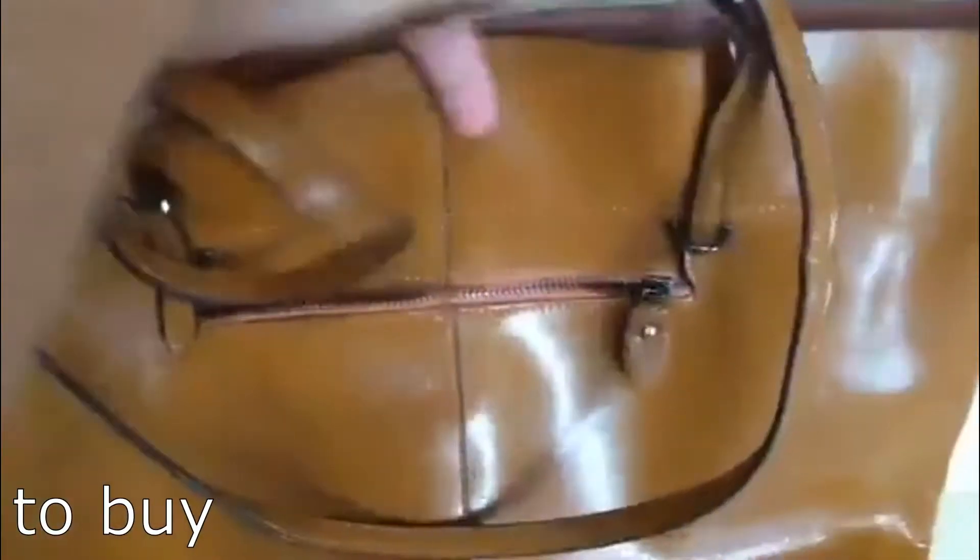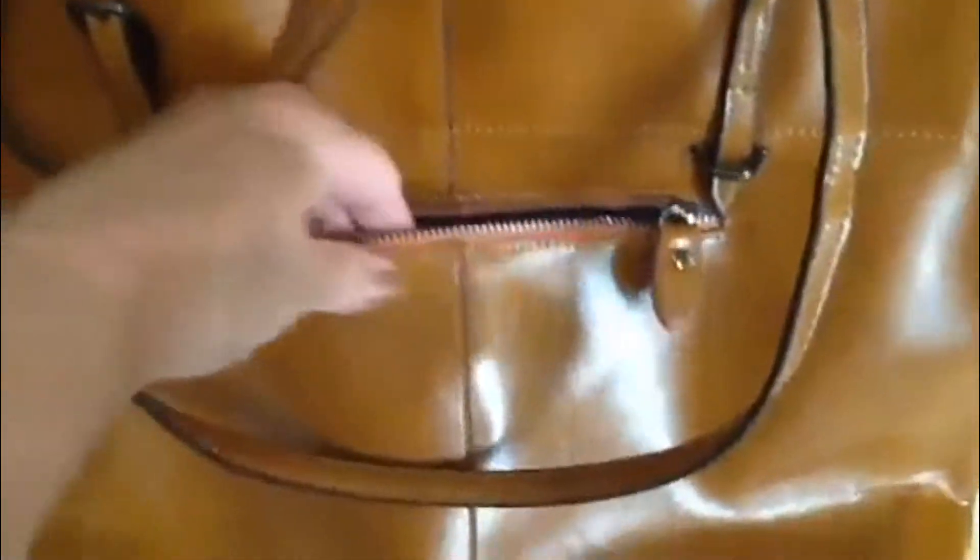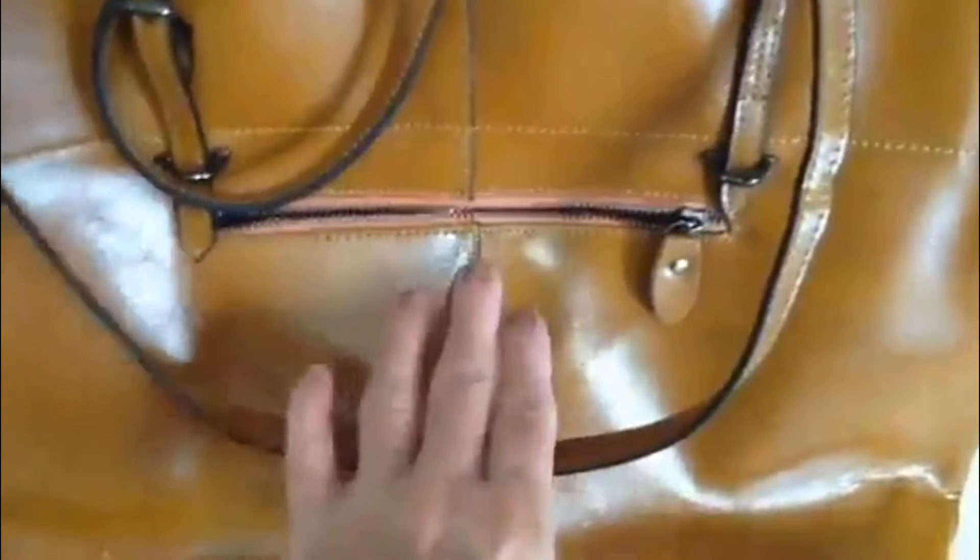You've got a zippered compartment on the outside of the rear that you could hold against your body and put like extra money in here or important stuff that you don't want people to see.